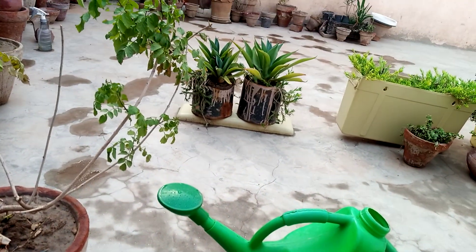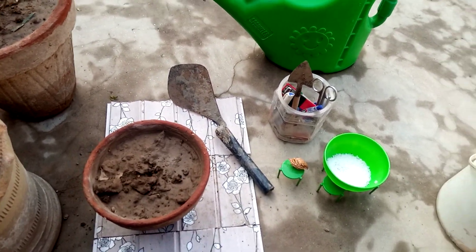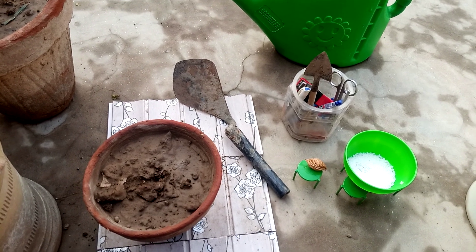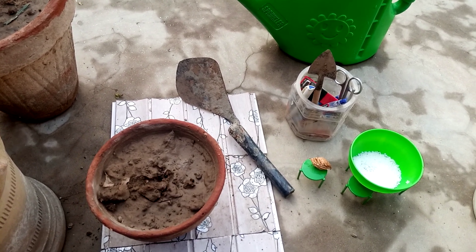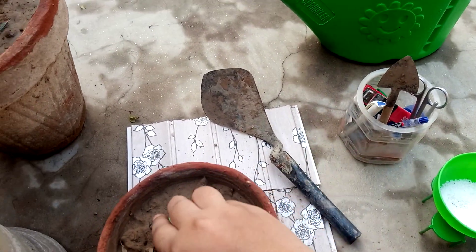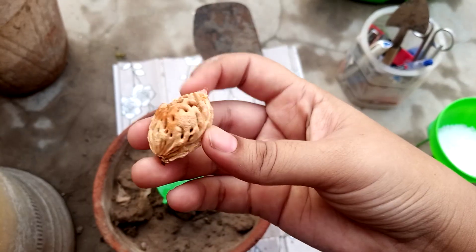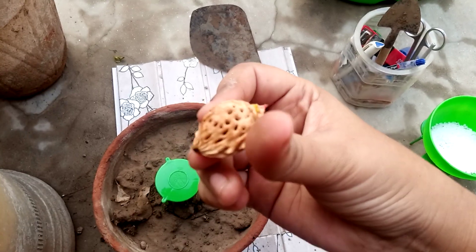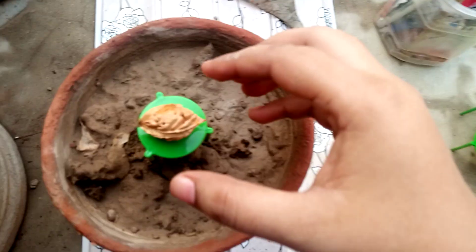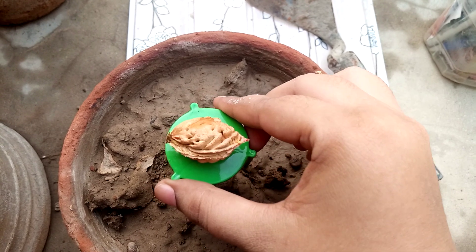Hello everyone, how are you? I hope you are all fine and good. Welcome to my channel, Plants Corner. Today's video is about growing a peach tree at home and the process of doing it without buying seeds. Here you can see I have a kernel of a peach, and now we will grow a peach tree with it. So let's start.